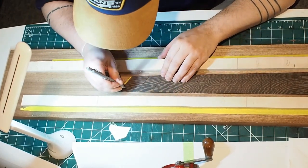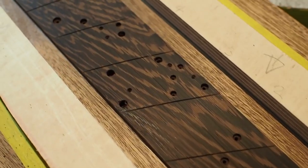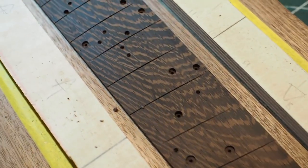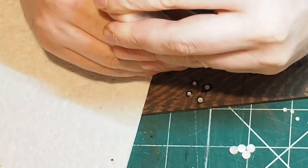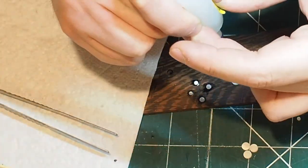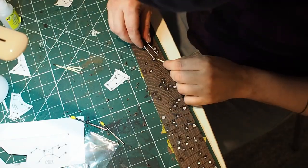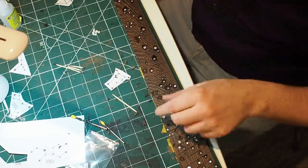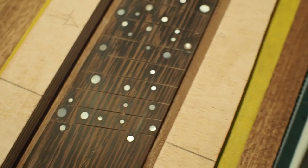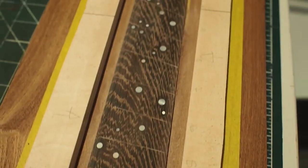I could fit only 11, so the 12th went on the control cavity cover. So these are all the holes. I used four different sizes of mother of pearl dots and then super glue, and away you go. After sanding with a radius block at 10 inches, I went all the way to 600. And this is the result.